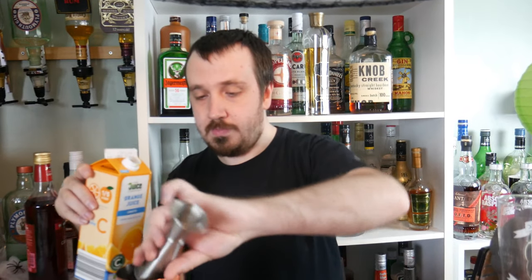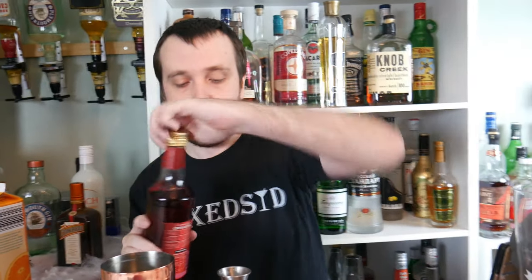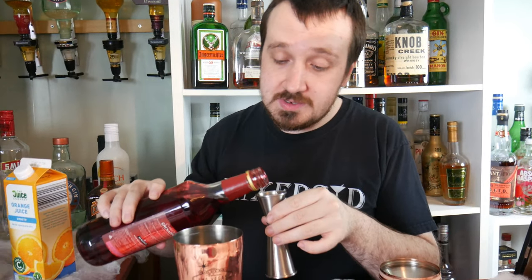Next is two ounces, or 60ml, of orange juice. And the last ingredient is 50ml of grenadine, which will sweeten this up.